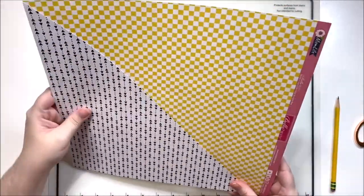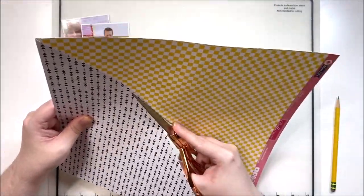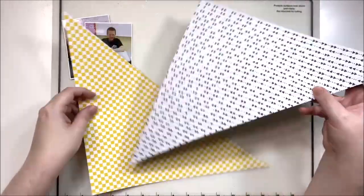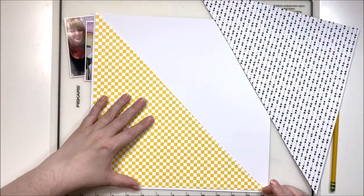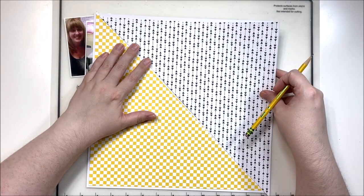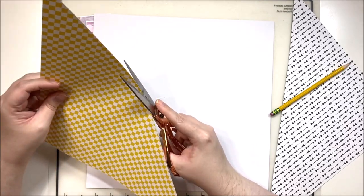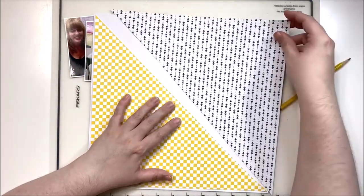I'm using my September stash kit for this layout and it is very school-themed. Not every layout I'm making with this kit is school-themed, but this one happens to be. It's documenting my son's fifth grade year — his teacher allowed us to take a picture with her. This was several years ago; he's in 11th grade now, so six years ago. I love that we managed to capture a picture with his teacher because once they get a little bit older, that's often very difficult to do.